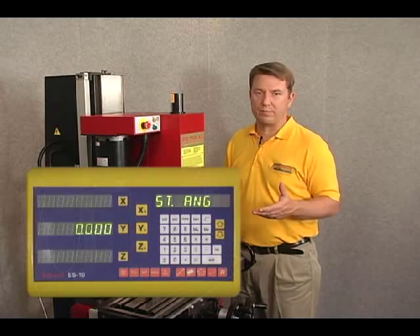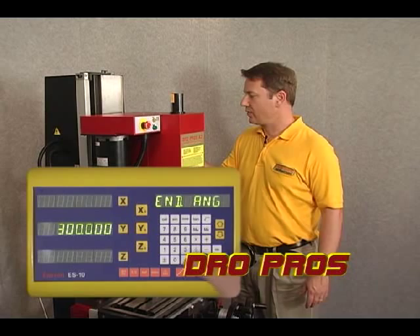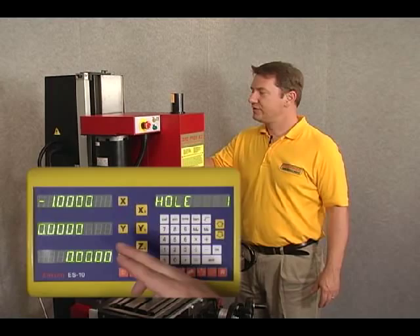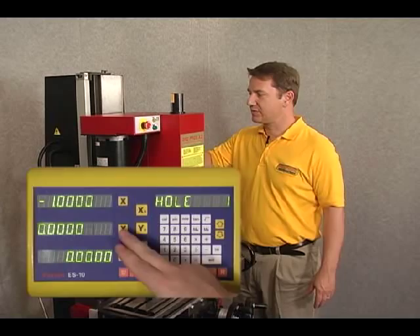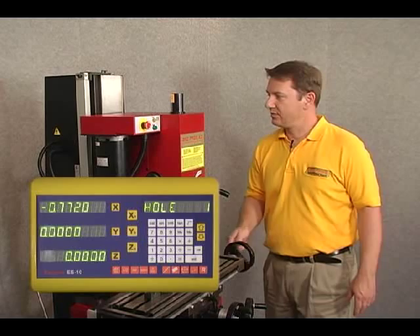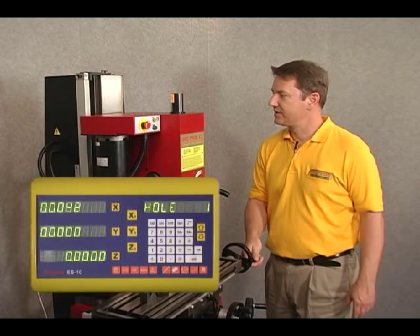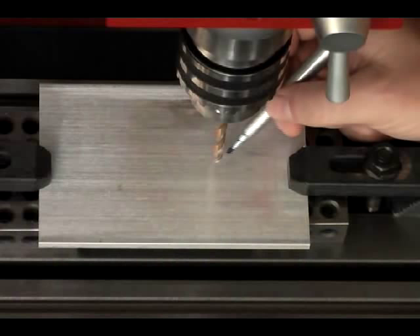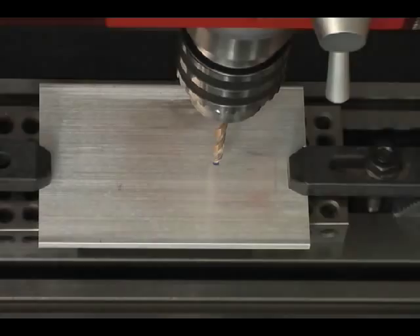Zero is a good start angle. We arrow down and input zero as an end angle as well. Now it gives us our holes. We need to zero out the display on the x and y-axes to move to the first hole. Let's move the x-axis by rotating the hand wheel until the x-axis indicates zero. There we go — that is hole number one. Let's go ahead and mark that on the workpiece.